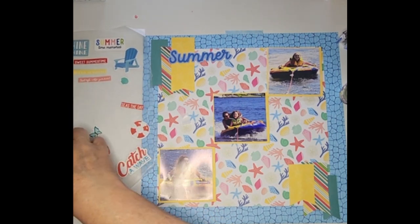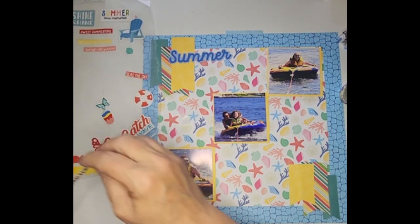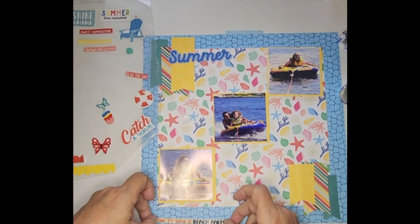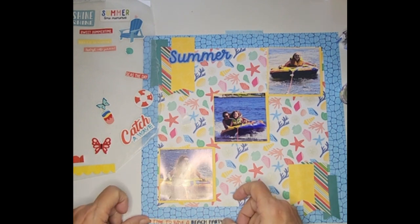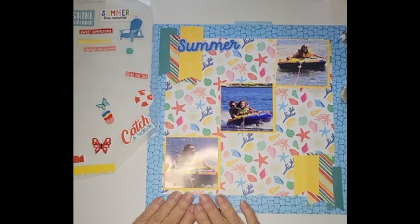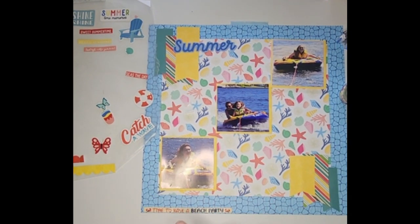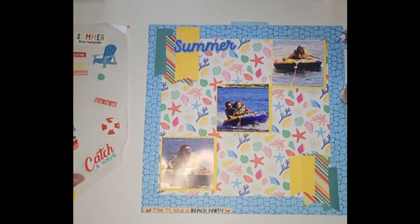I have this one here that says 'Time to Have a Beach Party' — they were actually at a lake, but it's still the same thing. I'm going to put that down here at the bottom. I'll have to reinforce these because I do end up taking some of the adhesive off the back when I get ready to apply them.